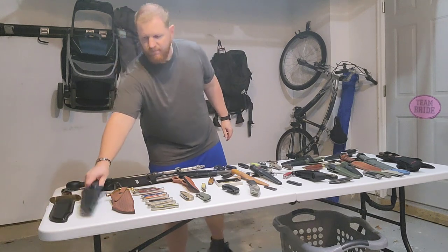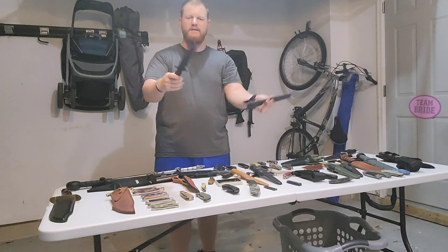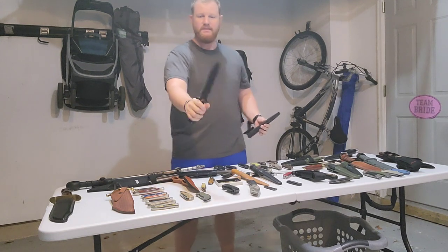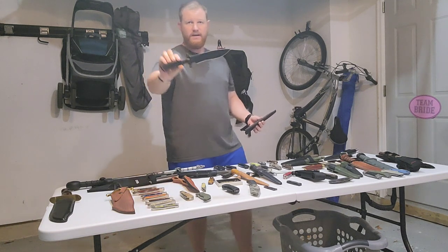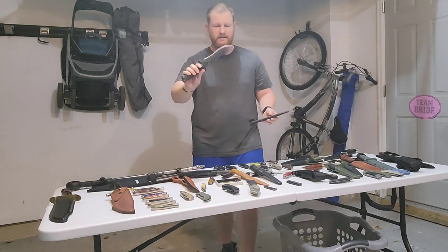Next on the table we'll go to the kydex sheath of the TOPS Operator 7. This is a nice knife — combat knife, survival knife, whatever you want it to be kind of knife.